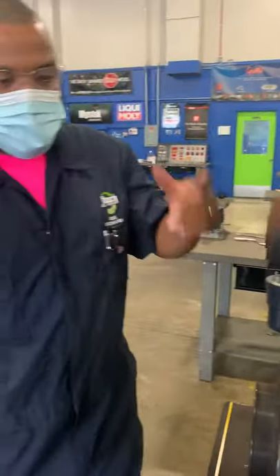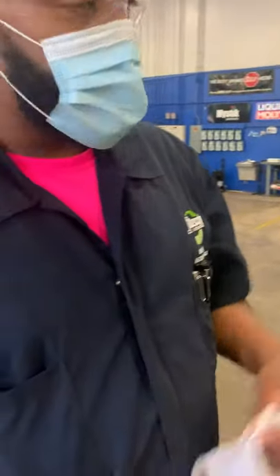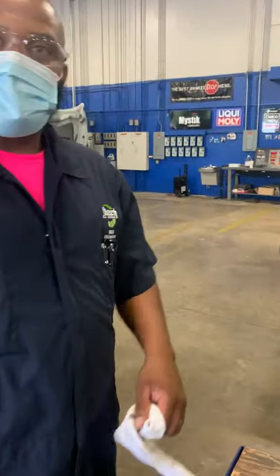Once I get it all torqued to spec, that's how you remove, inspect, rebuild, and reinstall. Y'all have a good day.